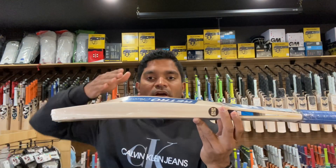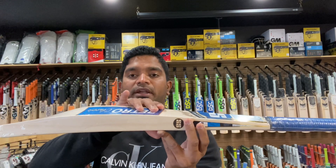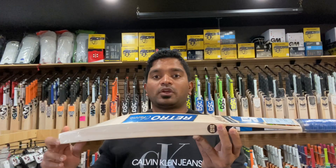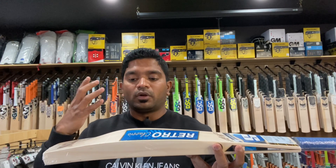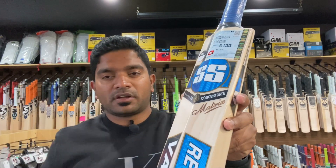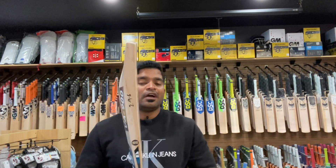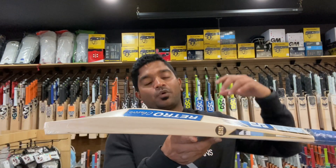It does have the lovely duckbill toe feature, with the maximum amount of power encapsulated within the region of the decals you can see on screen right now where it says 'Retro.' This is the place where you would get the maximum performance of this bat. In terms of the middle position, it runs from here all the way down to the bottom where 'Matrix' is written in a beautiful calligraphic handwriting, consistent across all the series I have reviewed.